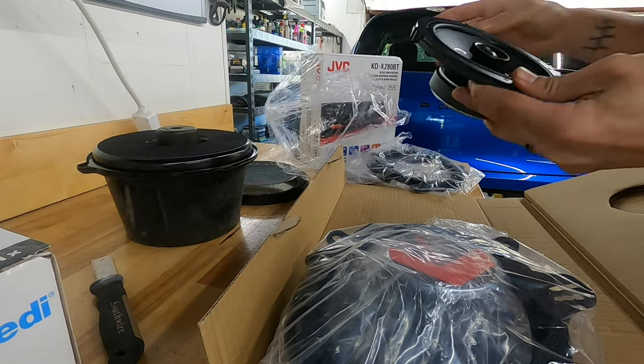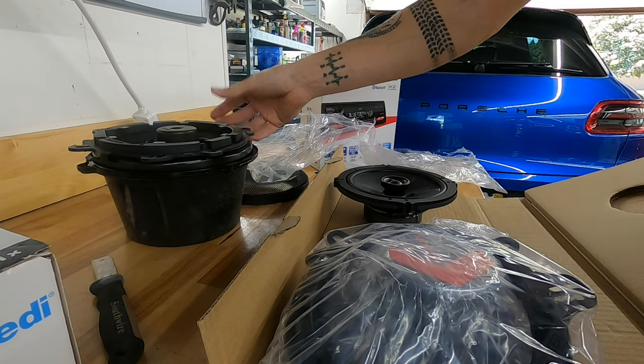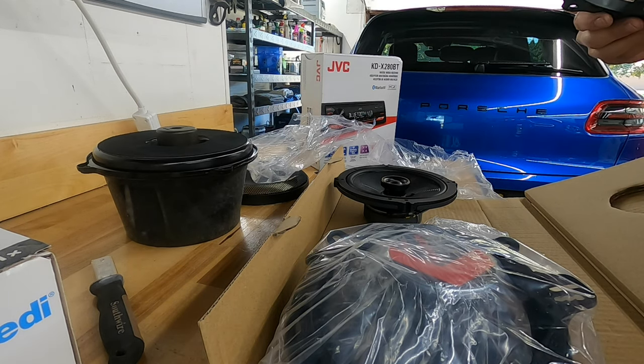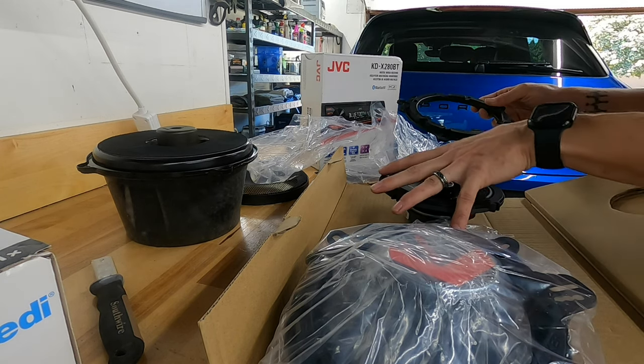There's your speaker. Now here's the problem — actually, it might not be a problem because it looks like it comes with an adapter, which is fantastic. That actually fits that surround size. This is perfect. I guess if you spend a good amount of money on speakers, they come with a decent adapter for you to use.